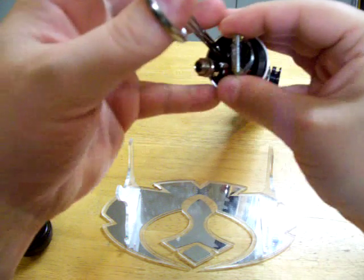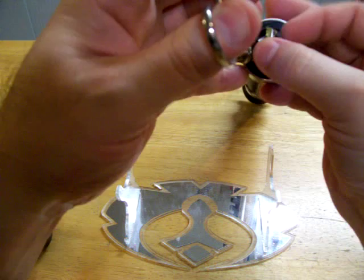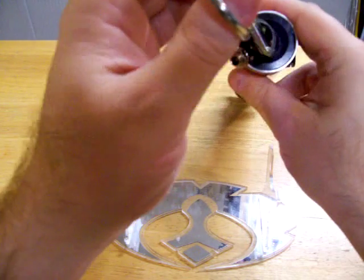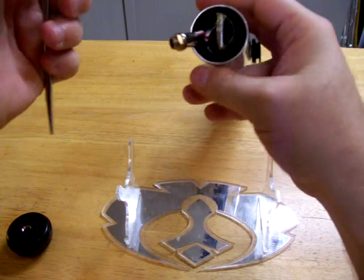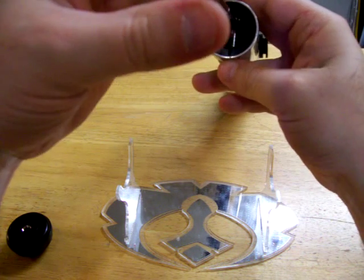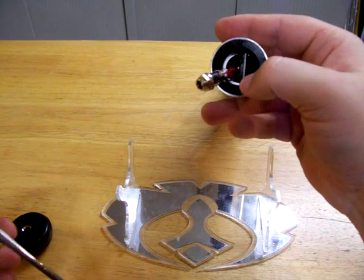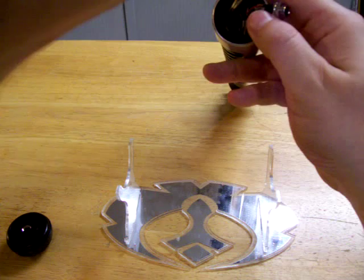Now to put everything back inside — just lay it back in the little track and push everything back in. You want to make sure the speaker wire — it's orange — is not up over the top here, because that will make this not sit flush. And then put your little plastic piece back in the bottom like so.